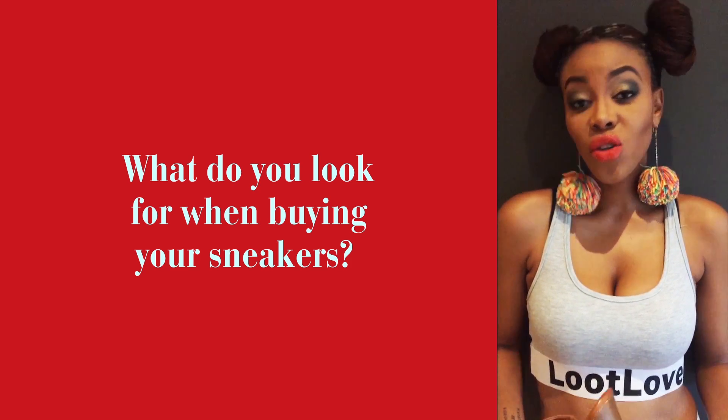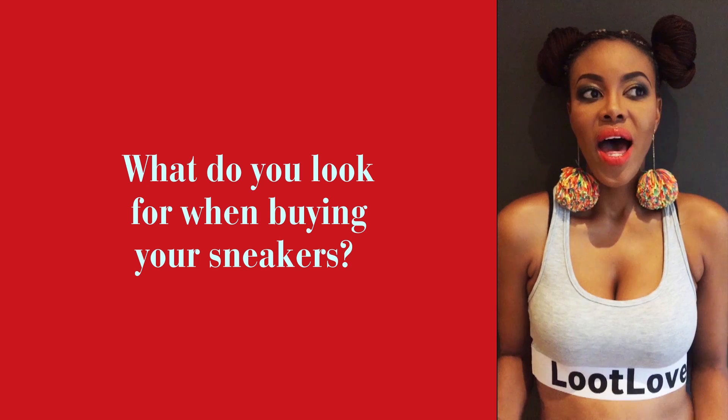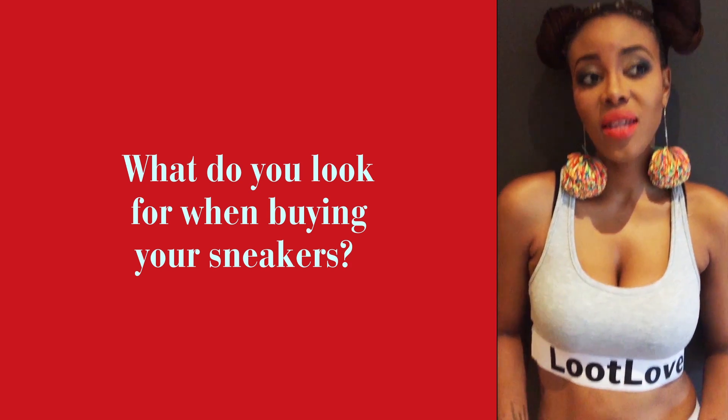I think color usually comes first — can you coordinate it with anything in your wardrobe, or can you buy something you can coordinate with at the mall? And then comfort, comfort, comfort.